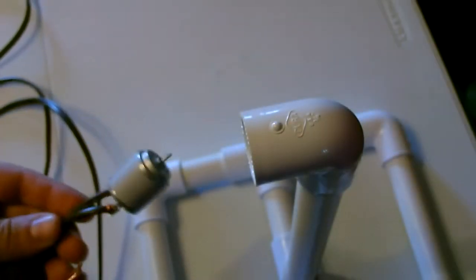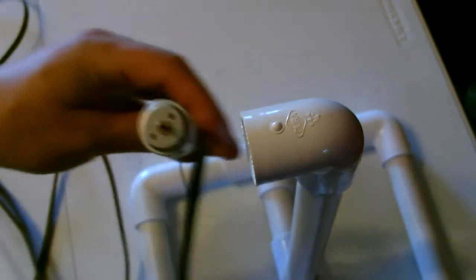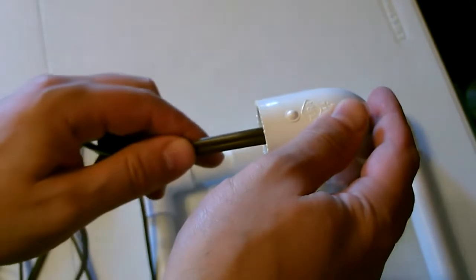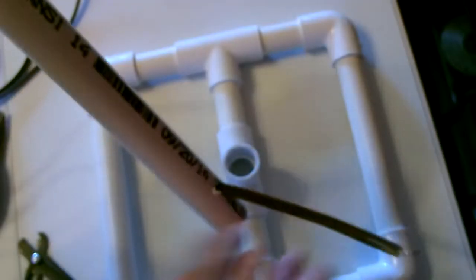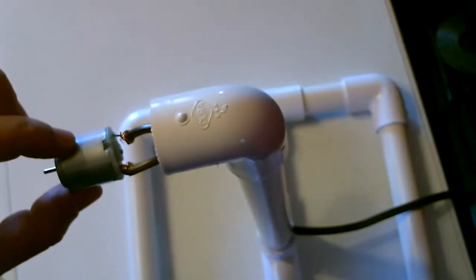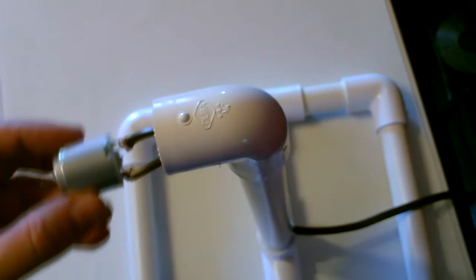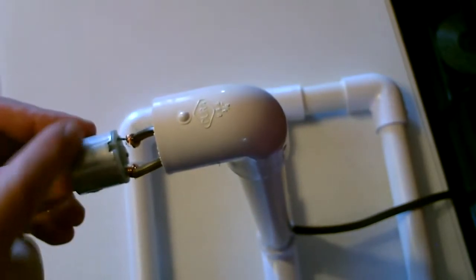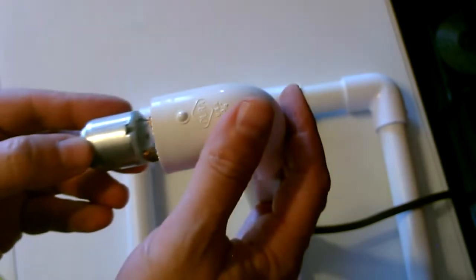I've got the motor attached now, so we're just going to feed the wire through and then mount the motor right in there. I'm going to drop it in just like that. This motor is just a tiny bit smaller than this opening, which is good — it fits right in there but it's a little bit loose. So I'm going to wrap some electrical tape or duct tape around it a couple times and then put it in there.